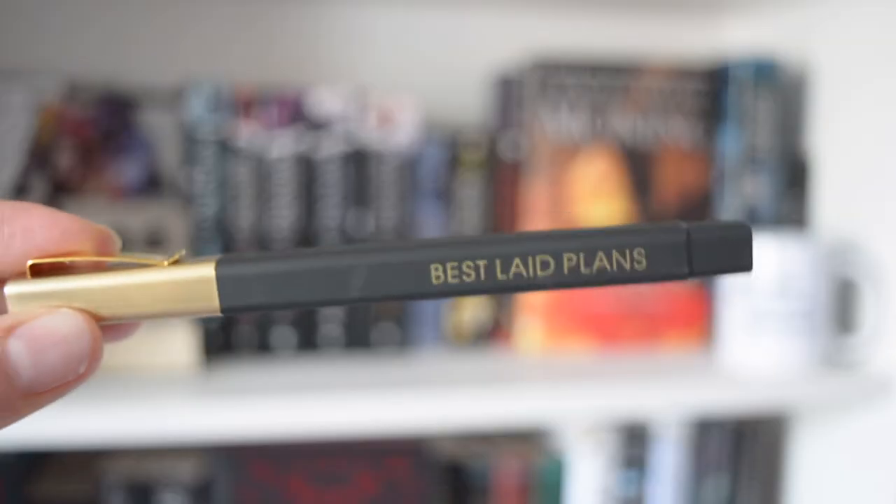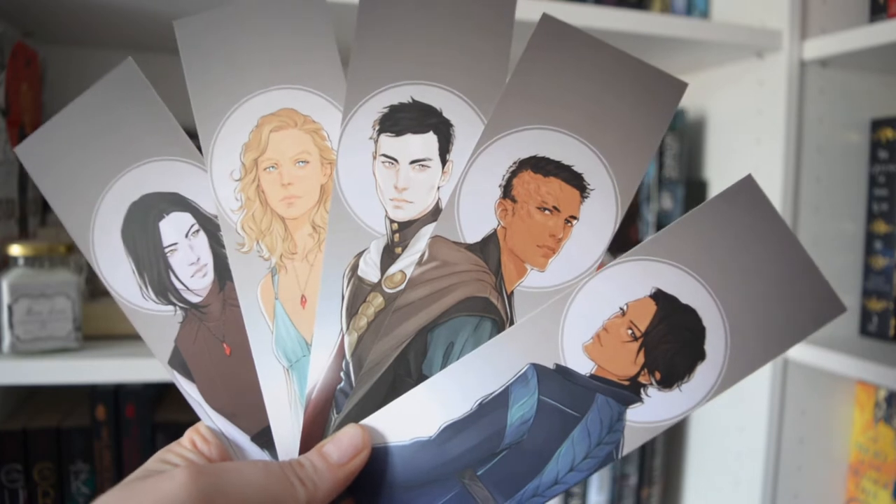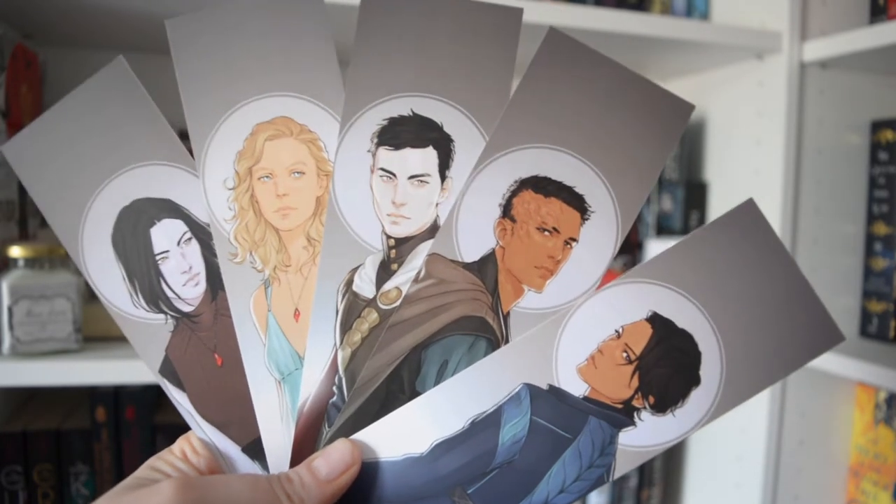Then we have this — is this a pen? There is also this pen in the box which says 'Best Laid Plans.' I can't say I know what that is actually from. And these are absolutely beautiful. I think they're by Merwild, because I'm sure Merwild did the Nevernight ones as well, and Darker Shade of Magic and things like that. They are really cool. I'm thinking these might be from The Witchlands by Susan Dennard — I'm not 100% sure on that, but I think that's what they could be.